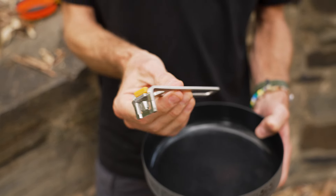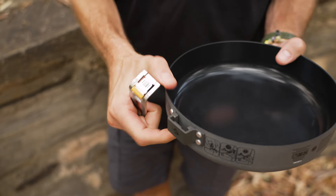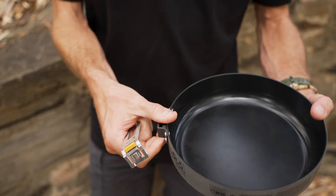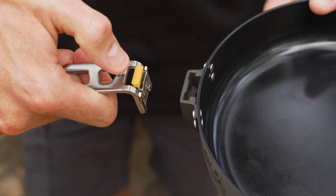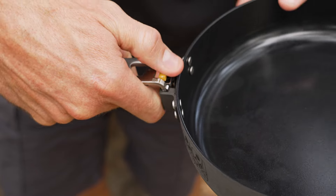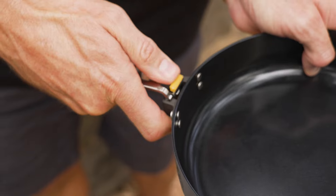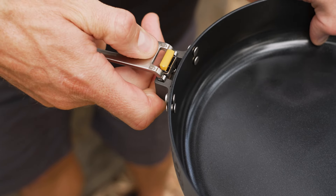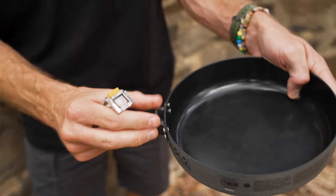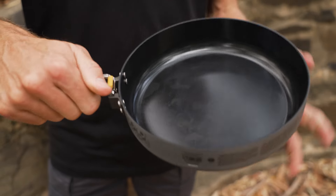This handle can be used across the Frontier range of pots and pans — it will click into any of the Frontier pots and pans. So if you buy two, you don't need to take handles with you, or you can keep a handle in different spots of your camp kit. To put it back, push the yellow section towards the centre of the pan and it clicks into place. It's got an aluminium block that it clips into — a really secure place for that handle — and that's the fry pan ready to use.